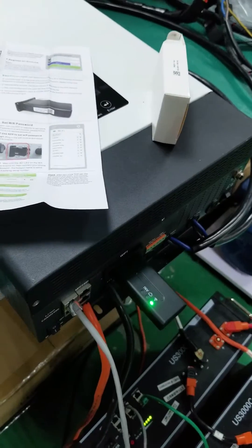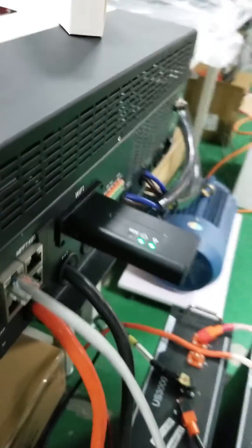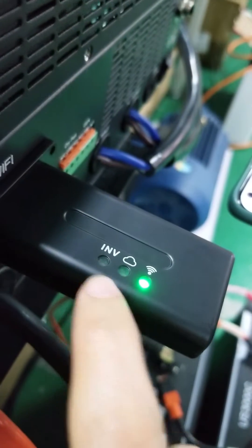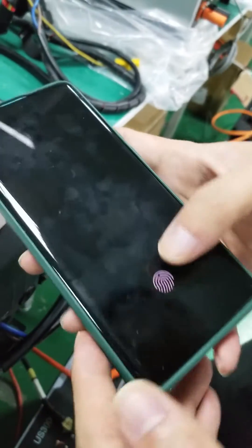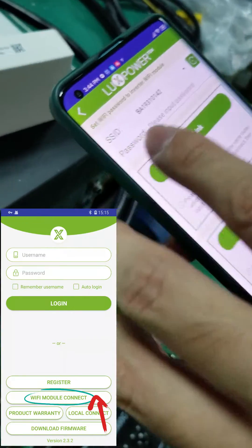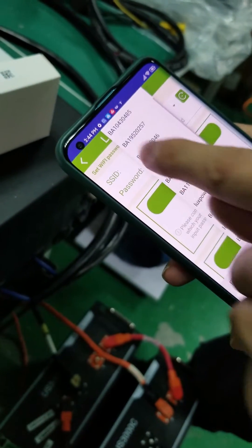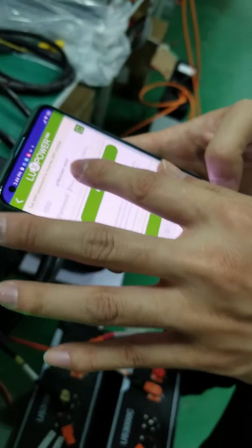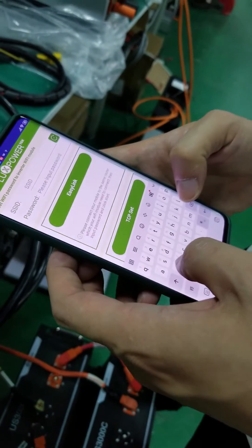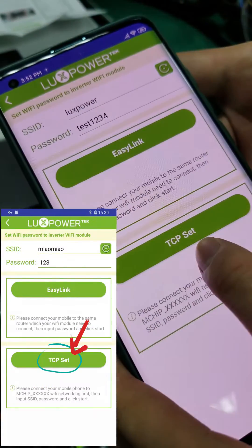The inverter and dongle are registered, and now it's important to make the system online, so we move to the Wi-Fi connection. You can see the server light is flashing and the inverter light is off. Follow the guidance — find the hotspot of the dongle, connect to the Wi-Fi hotspot, then hit the Wi-Fi Connection button. You will need to use your router — for example, if you're installing at a client's house, connect to the client's Wi-Fi by entering the Wi-Fi name and password.